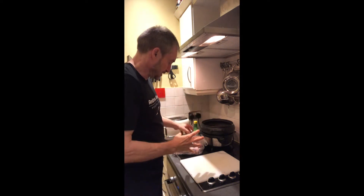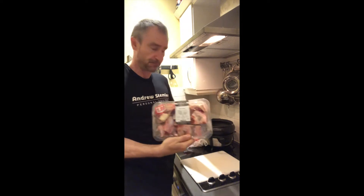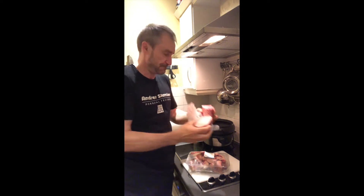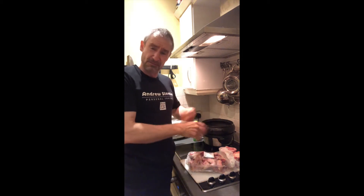I want to run through how to make collagen and gelatin. It really comes from the bones of animals, although there's a veggie way of doing it but I know nothing about that. I've just been down to the butchers and got a £1.99 pack of bones, and they gave me some bigger ones with more marrow in, which is totally okay. I'm going to put these in a slow cooker.